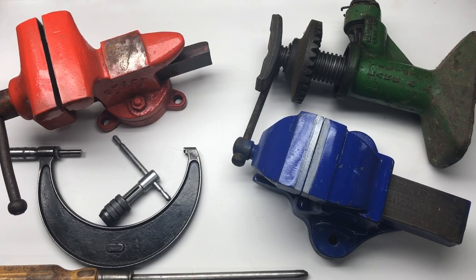Hi guys, hope everybody is doing really well today. I've been to three car boot sales because I can't help myself. Didn't buy much so it's only enough for one video, but one's better than none.